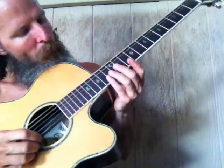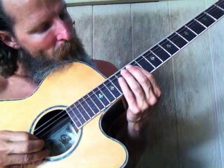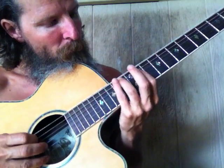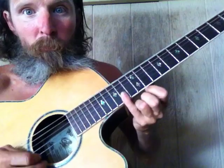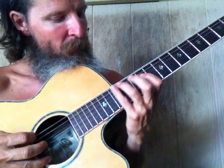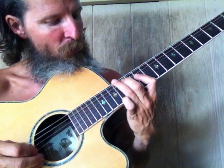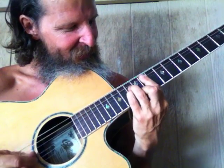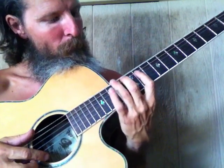Here's an arpeggio — two strings. It's a major arpeggio. It's just like this, followed all the way through. It's the G-shape if you're doing classical. G-shape.